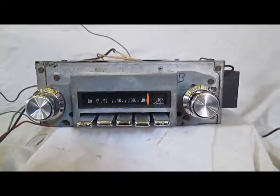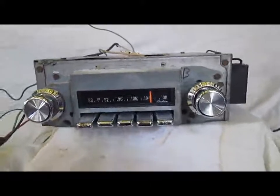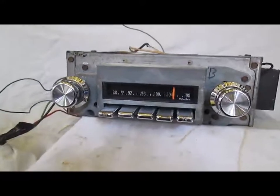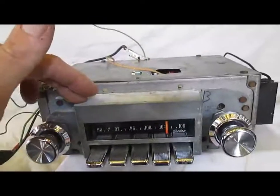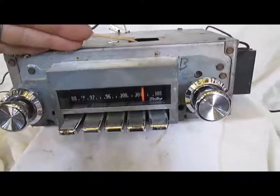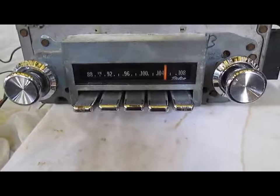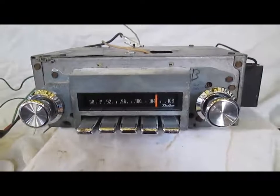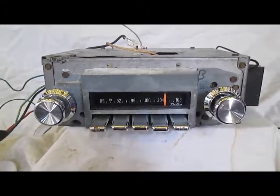If you've been looking for a very nice looking and working Pontiac AM FM radio, don't miss this one — it's sweet. There's a lot of things you could do with it. Like I said, you could switch the faceplate out, use it in the original application, or if you don't like the chrome push buttons, you could paint them black and they would look great. These original Pontiac radios are getting hard to find, so don't miss it.